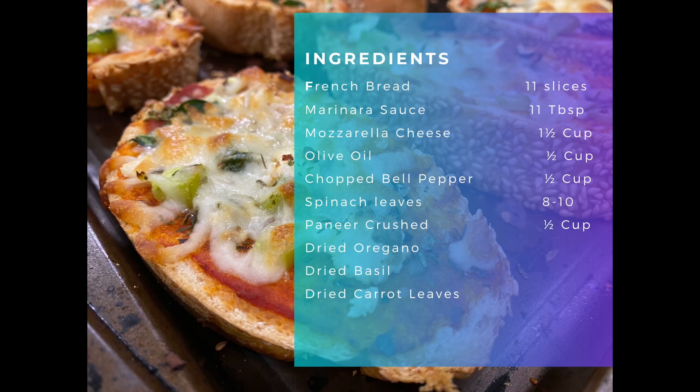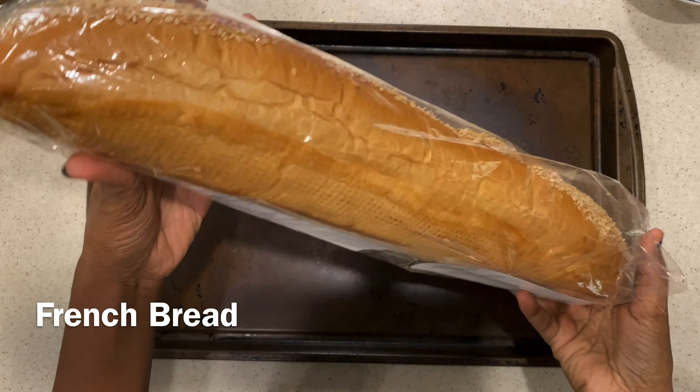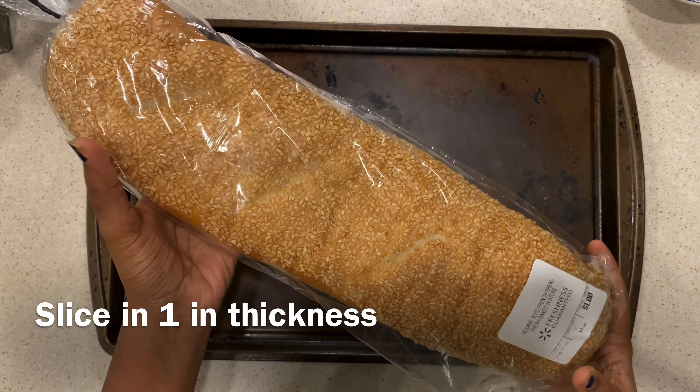So let's get started. You will need these ingredients: approximately 1-inch thick, 11 slices of French bread, 11 tablespoons of marinara sauce, one and a half cups of mozzarella cheese, half cup of olive oil, half cup of chopped bell pepper, 8 to 10 spinach leaves, half cup crushed paneer, and oregano, basil, and carrot leaves. Let's begin with preheating our oven at 375 Fahrenheit.